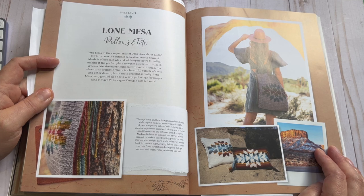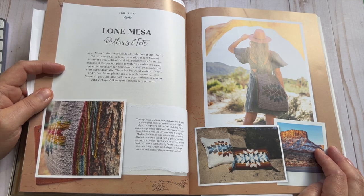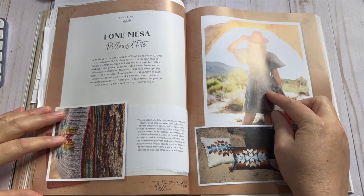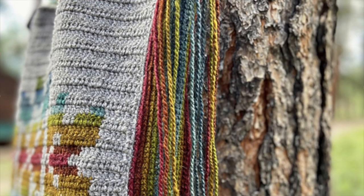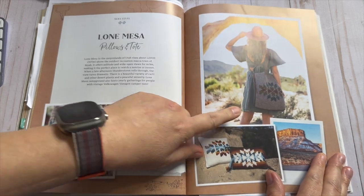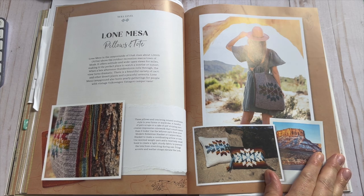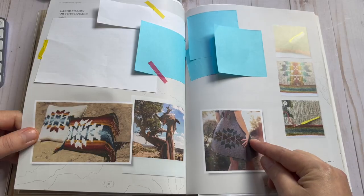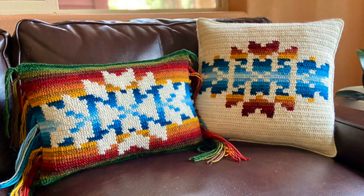Then we get into something else I want to make. There are several patterns in this book I'm going to make. When I evaluate whether a book is worth the price, if there's more than two or three patterns I want to make, then yes I consider it worthy of buying. This pillow and tote are super cool — I love the color detail, it has some tassels, and it's kind of boho in a way. I love the style, the palette — just really love everything about it.